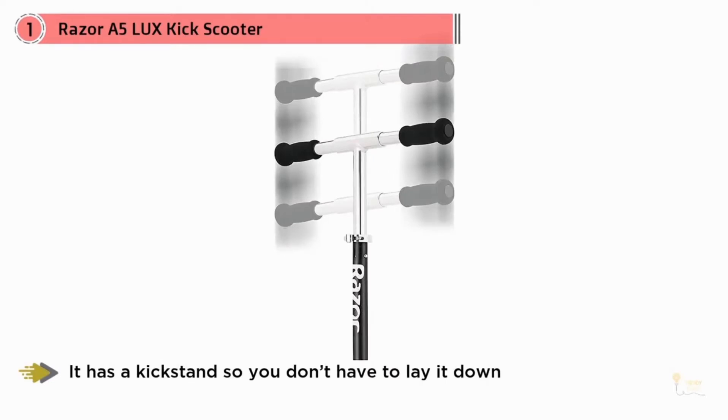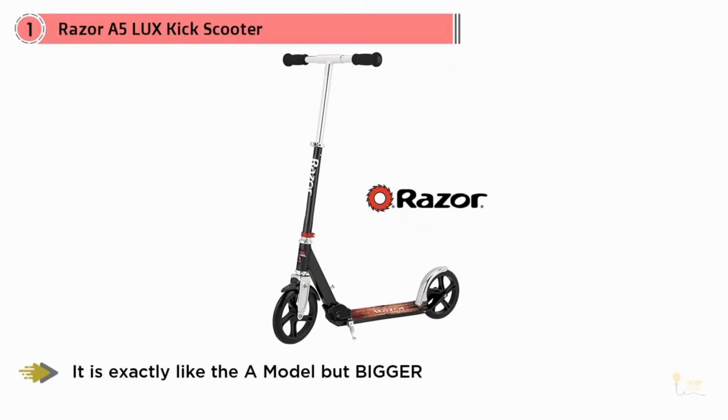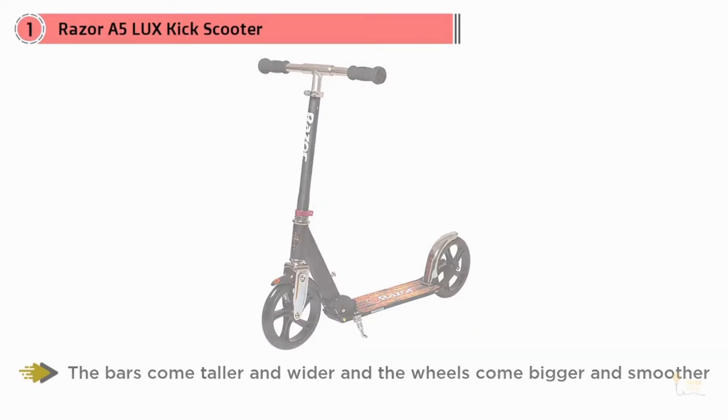Are you a parent looking to cruise around with your child but don't want to spend hundreds of dollars for something you don't need? What you do need is this Razor A5 Lux. It's exactly like the A model but bigger. The bars come taller and wider and the wheels come bigger and smoother. You'll be having just as much fun as your child. This scooter isn't only for parents either.